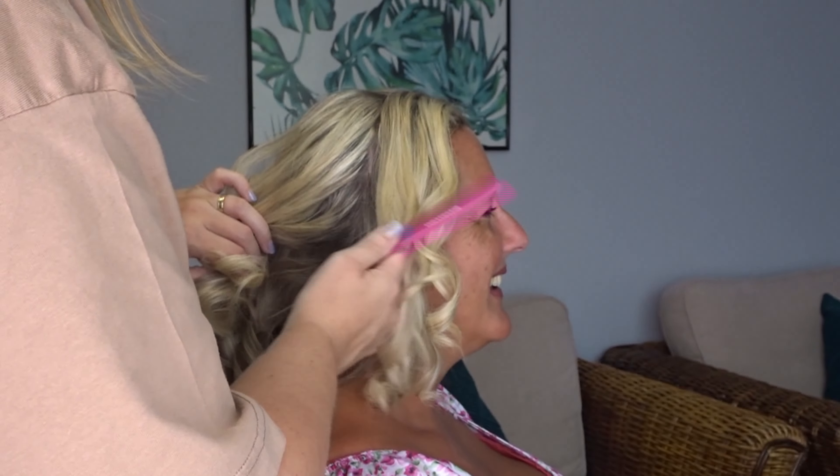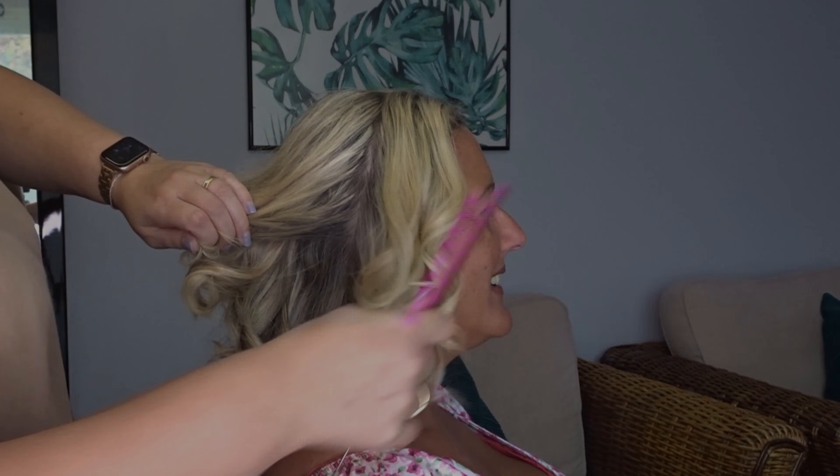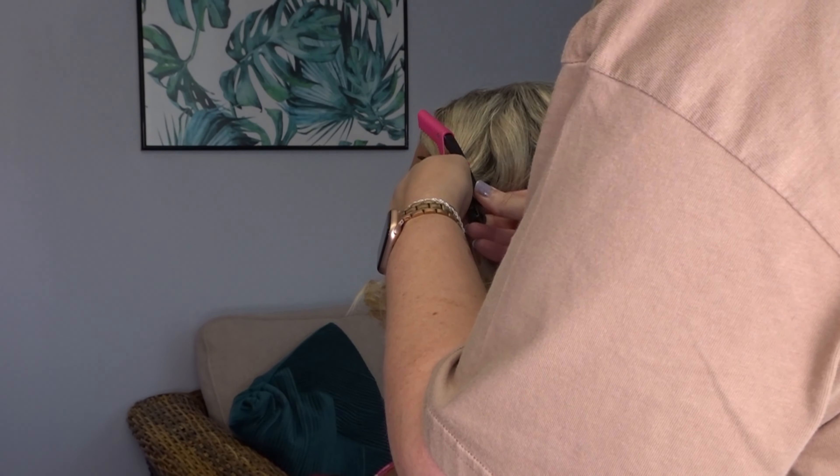When you've got your hair all curled, we're going to split the hair from the top of the head to just behind the ear on both sides.